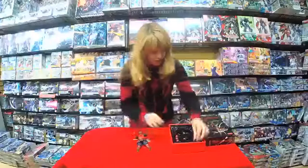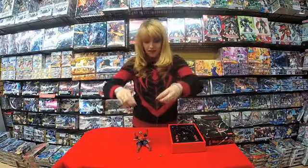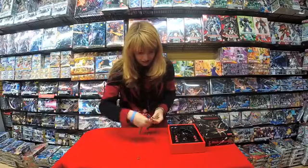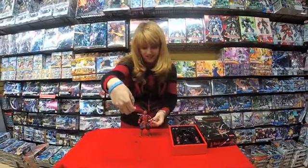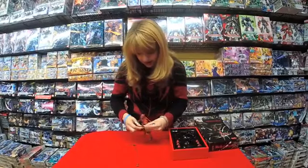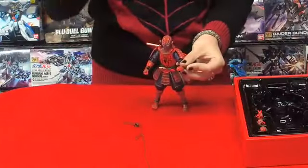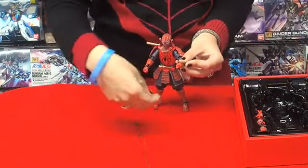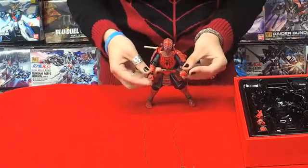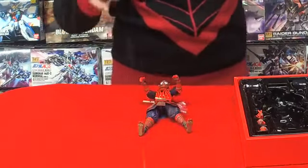He comes with other accessories too — he comes with these two grappling hooks. Maybe this Spider-Man has a different kind of web; his webs seem to be grappling hooks. They look like they can attach to his arm and hand. You can slide them on and they'll be totally secure, and you can pose it on your shelf or throw it at another figure. Maybe if you have the Star Wars Samurai collaborations, you can play with them and have them fight each other — cool crossover.